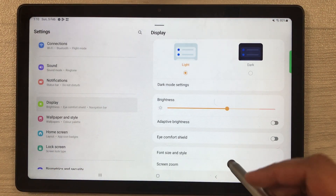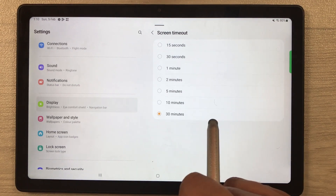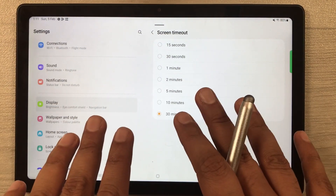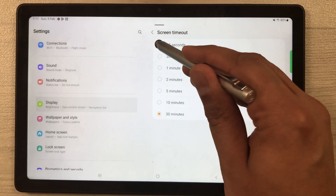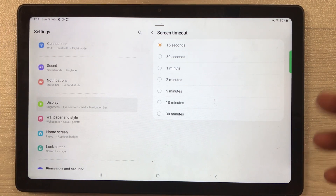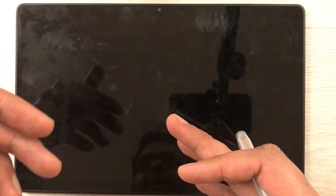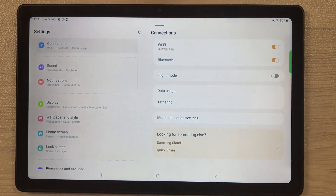The next tip is about Screen Timeout. Go into Settings, then Display, and select Screen timeout. Currently it is set to 30 minutes. To extend battery life, set it to a minimum time — for example, 15 seconds. After 15 seconds of inactivity, the screen will go to sleep automatically, which helps save battery life.